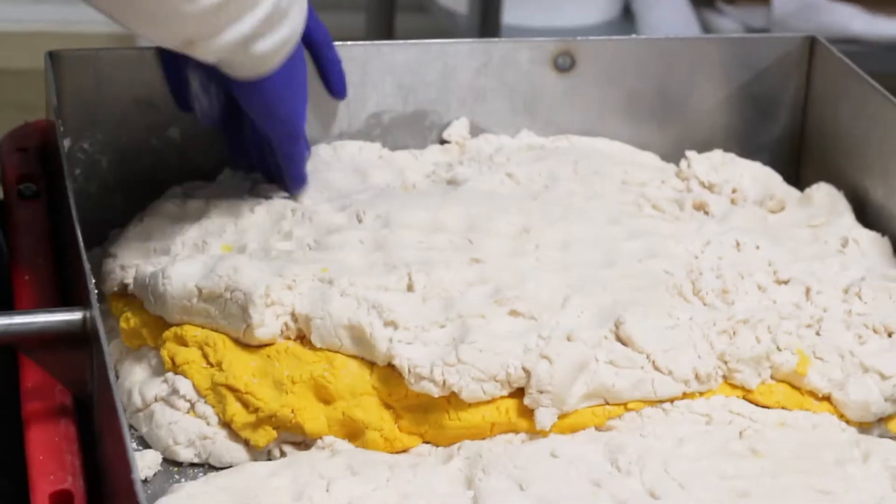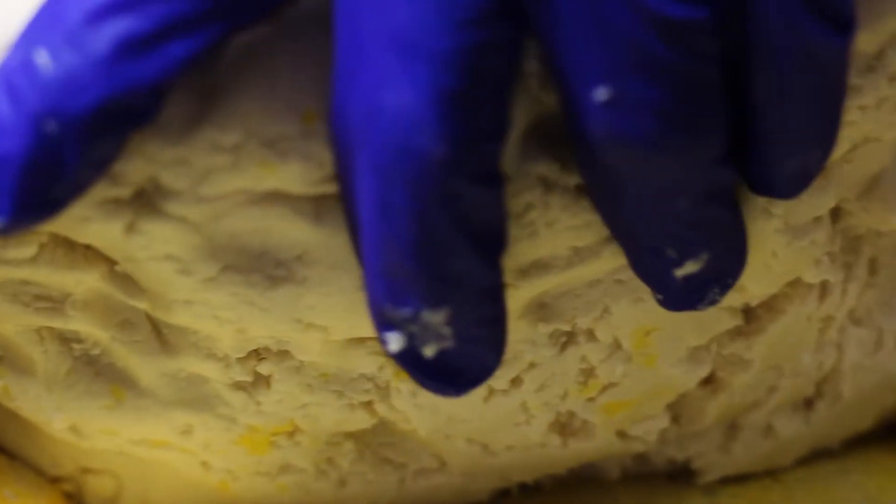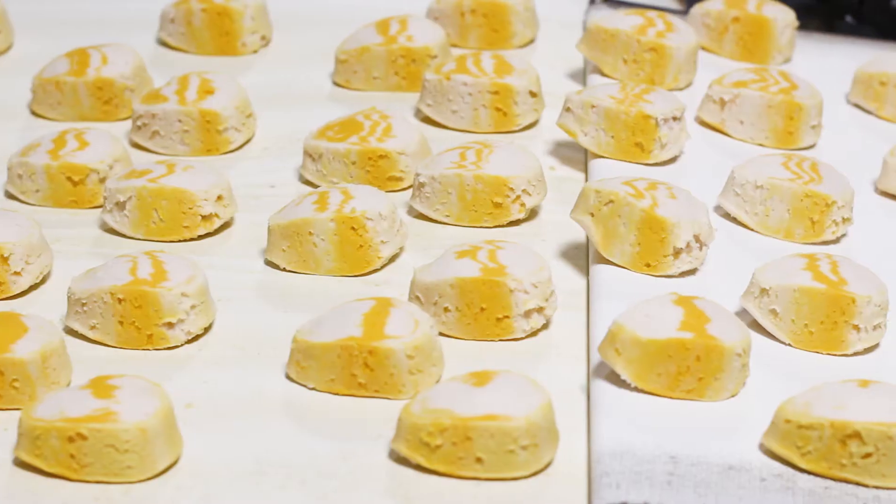Our candy makers layer the cream by hand — a yellow layer between two white layers. This mix is extruded through an egg-shaped die and then travels down the belt and under the 100% sustainable milk chocolate waterfall.